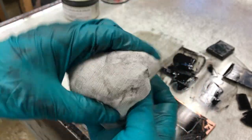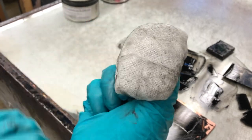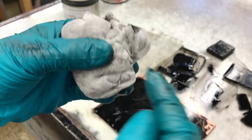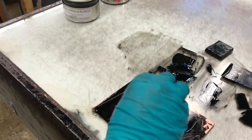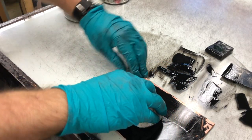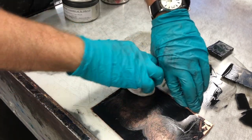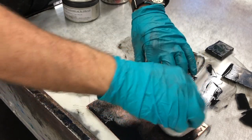After covering the plate and removing as much as we can with the rubber squeegee, take your tarlatan — which is starched cheesecloth — and turn it into a ball, looking for a clean area on it. You want it to be nice and stiff. Also really try to avoid any bits hanging off the end because they tend to dip into the ink and make a mess. I'm going to do my best in real time to start wiping the plate.